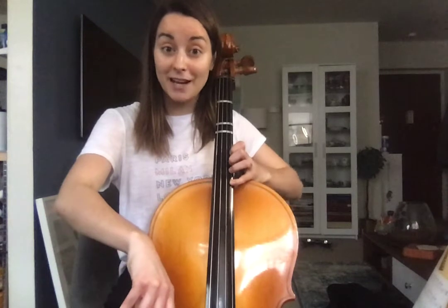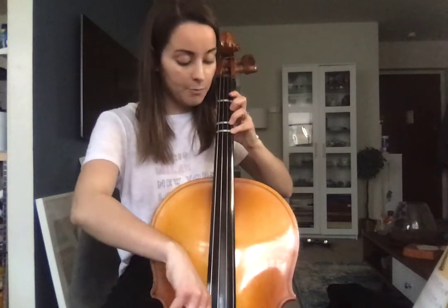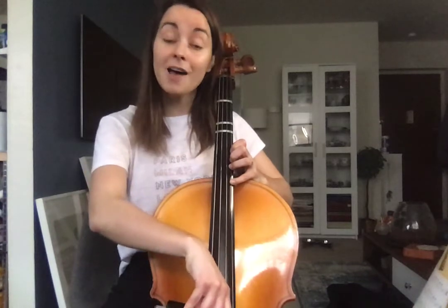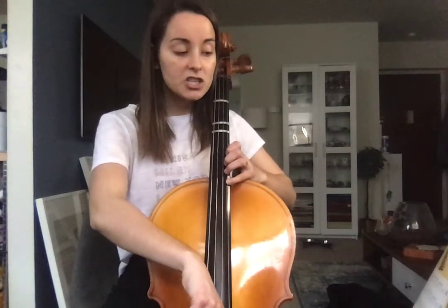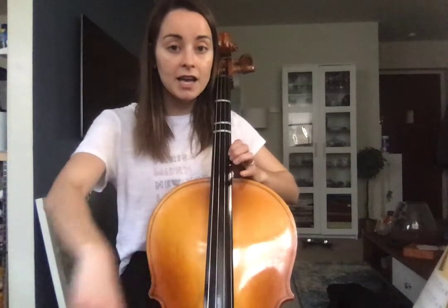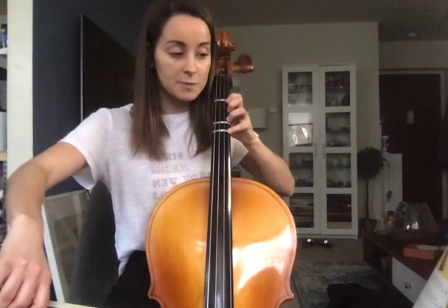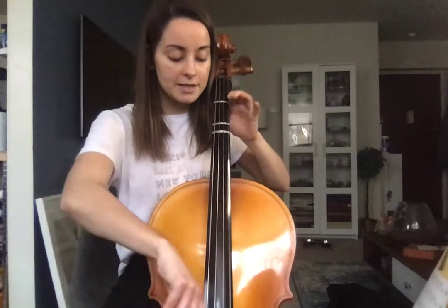And if you can sing it before you find it, that'll help you get the pitch. So you have — here comes the bride — then you have G, F sharp, E: 4, 3, 1, then 4 all the way back first position, 2, 1, 0.